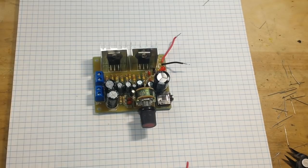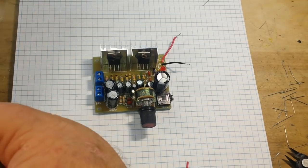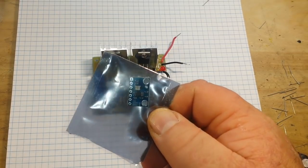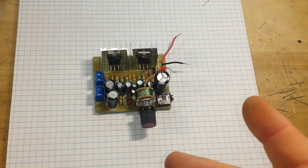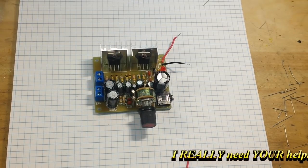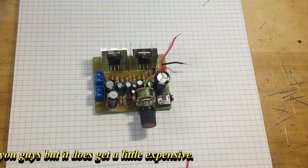Instead of just shoving some audio through it, I think what we might do is hook up this AD9833 digital synthesis chip and put some different frequencies through it. We can hook that up to the Arduino and sweep it through some different frequencies, and we'll put it on a scope and look at the output. If you guys want to see that, give me the old thumbs up. Feel free to comment, share, and don't forget to subscribe. That's it, I'm out. Peace.